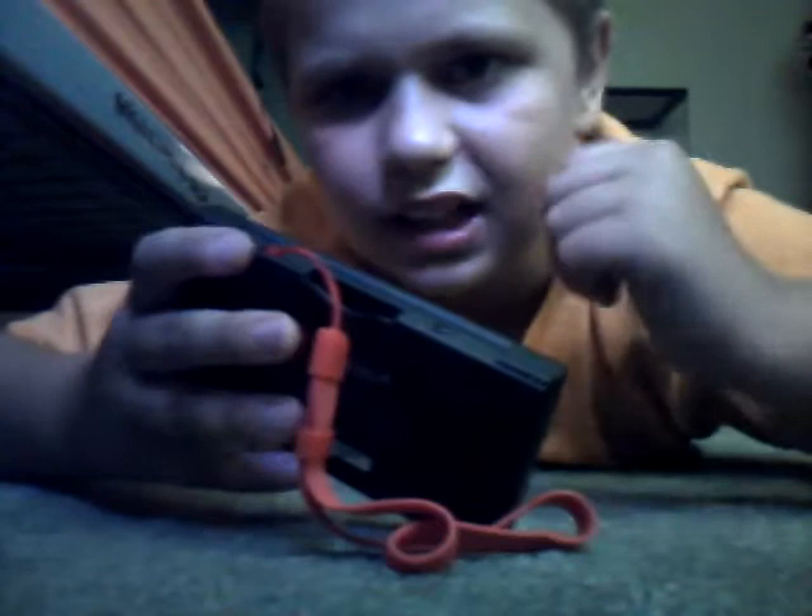It's got a camera, front and back, like the iPod generation. It's got a strap. With Nintendo, you can download games, play games, buy games — anything. It's also got web.